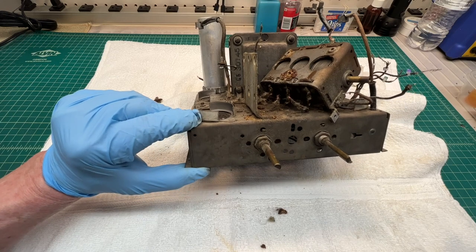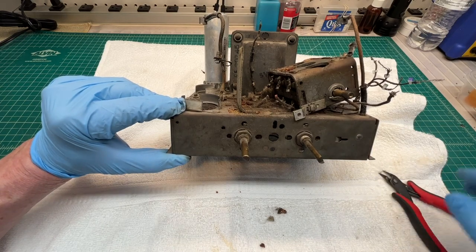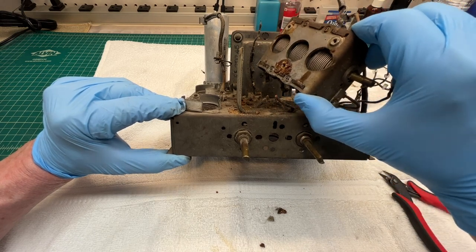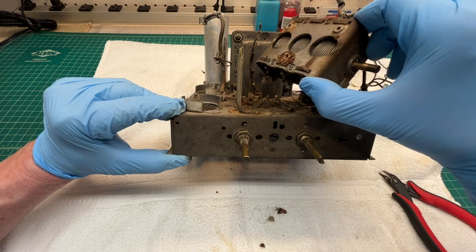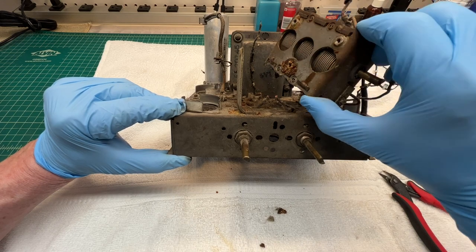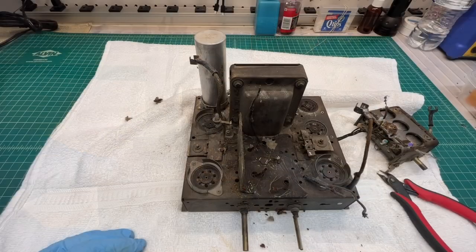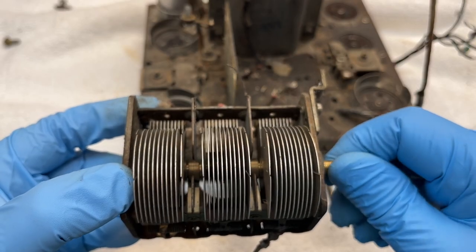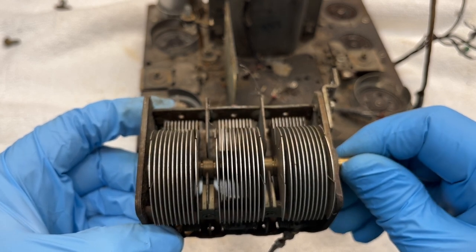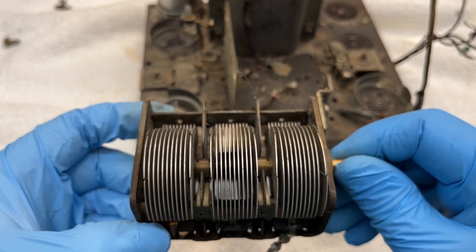Let me get back here and get the third one. We'll trace those leads out on the schematic at a later point to see which section is the oscillator section, assuming the others are broadcast and the other shortwave band. One interesting thing you'll notice is that the plates are bent on the tuning condenser — it was probably intentionally done as part of the alignment process.